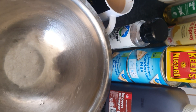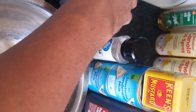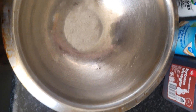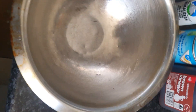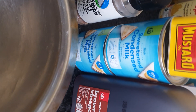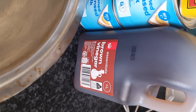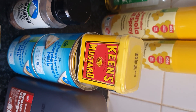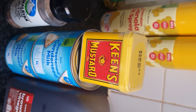Here's a quick mayo recipe for when you're in a pinch. It's only four ingredients: condensed milk, vinegar, salt and pepper to taste, and mustard.